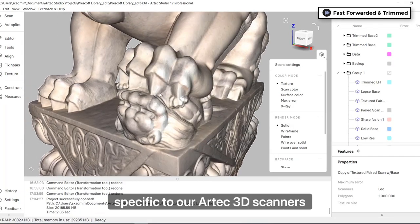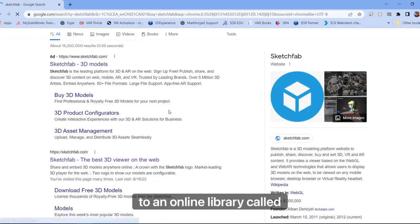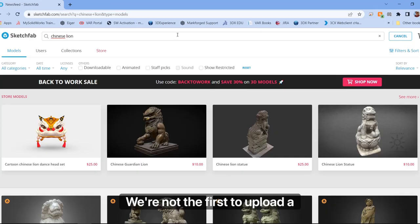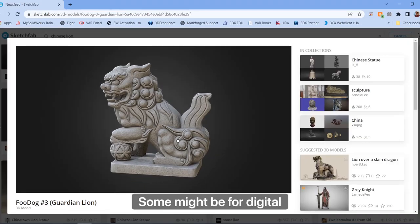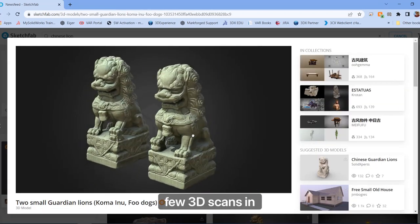Because Artec Studio is specific to Artec 3D scanners and not everyone will have a license, we uploaded our completed model to an online library called Sketchfab. If we search for 'Chinese Lion,' you'll see we're not the first to upload a similar model, as these statues are found worldwide. Some might be for digital sculptures, video games, and CGI, but it also looks like there are a few scans in here as well.